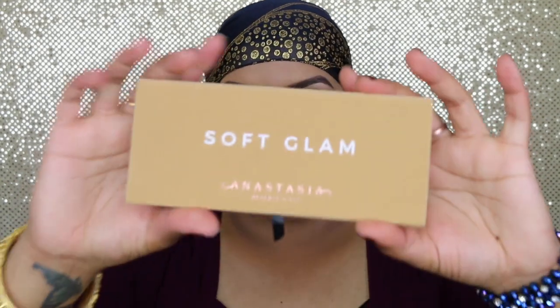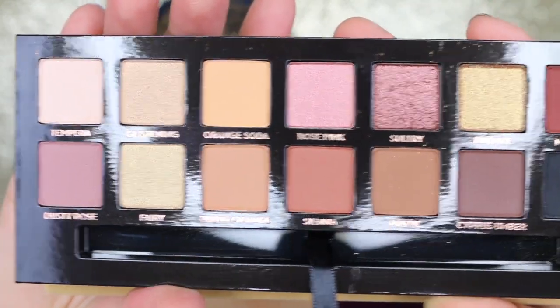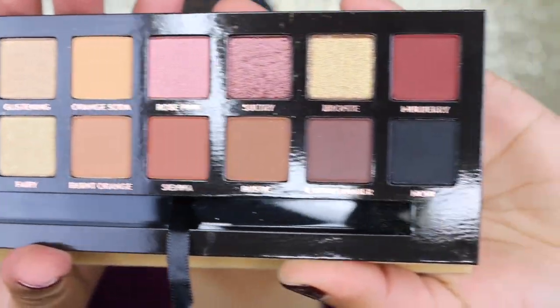Let's go right in here. For today's look I'm going to use one palette only. It's going to be Anastasia's Soft Glam, which looks like this — all the gorgeous shades in here. I'm going to use most of it.